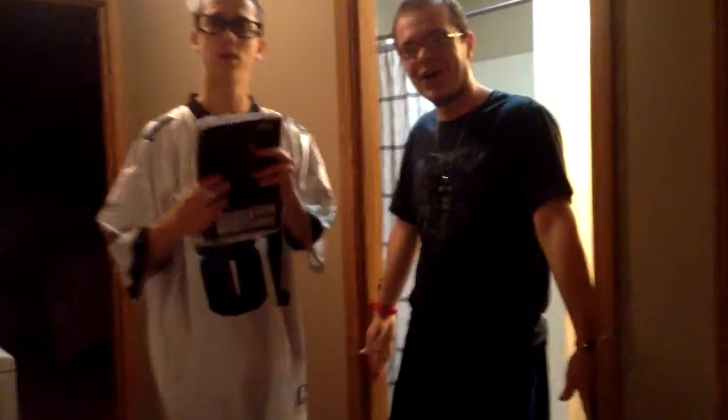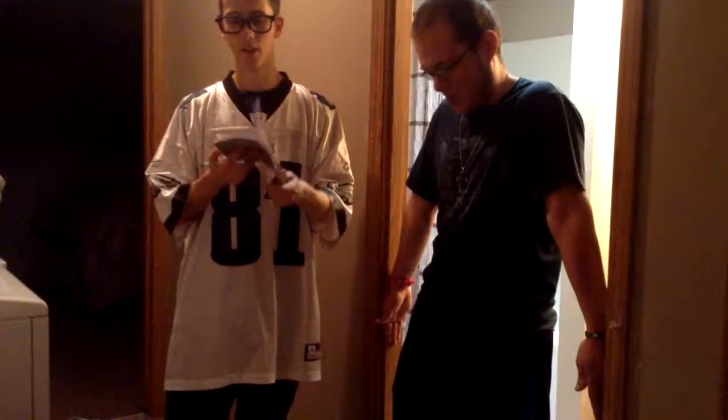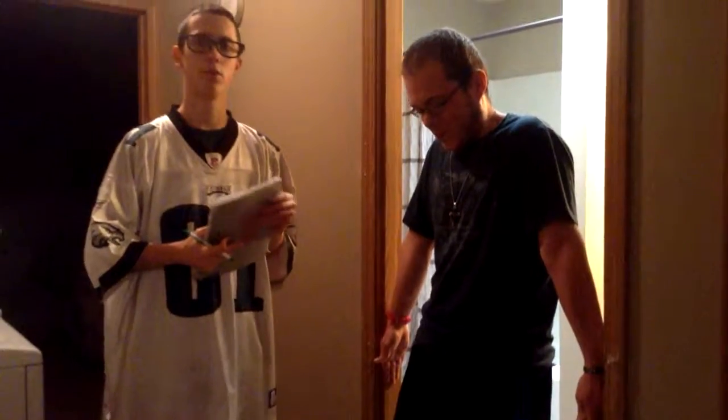All right, now press as hard as you can and I will start counting. 1, 2, 3, 4, 5, 6, 7, 8, 9, 10, 11, 12, 13, 14, 15, 16, 17, 18, 19, 20, 21, 22, 23, 24, 25, 26, 27, 28, 29, 30, 31, 32, 33, 34, 35, 36, 37, 38, 39, 40, 41, 42, 43, 44, and 45 — and 1, 2, 3, come out.